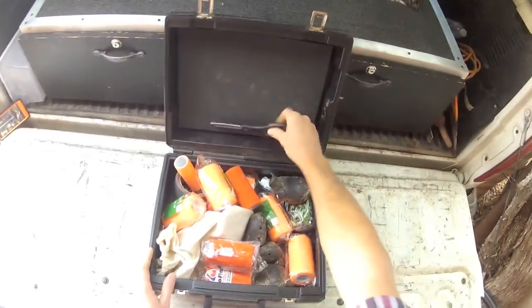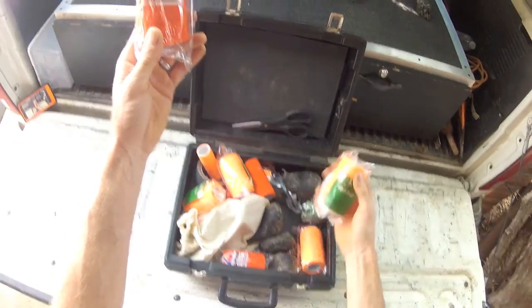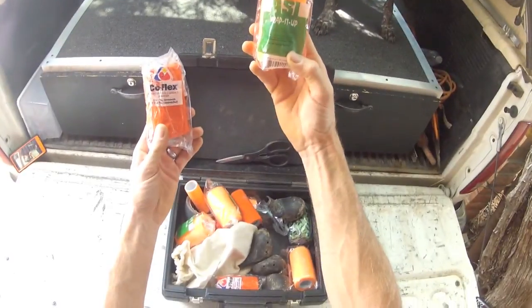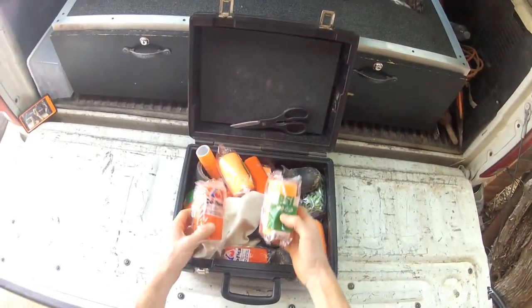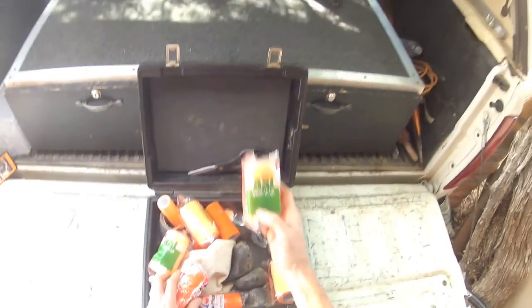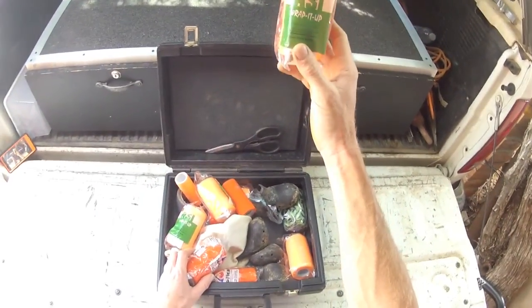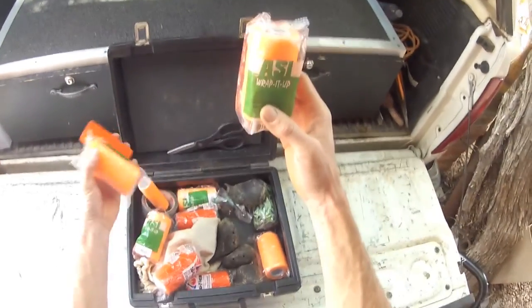A pair of scissors is always good. Vet Wrap — there are a lot of different companies out there. You just have to find which works best for you. This stuff is pretty good; some of it just tears horribly, so you have to use scissors. If you don't have to use scissors, it's so much easier.